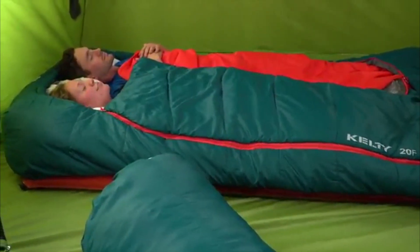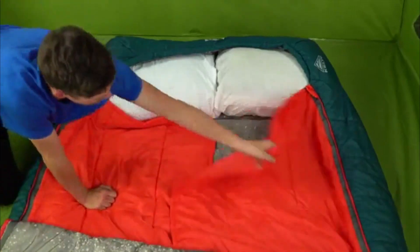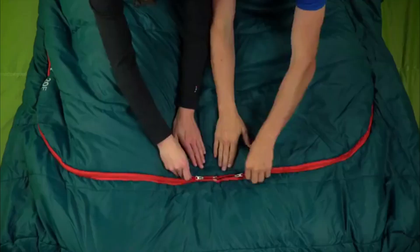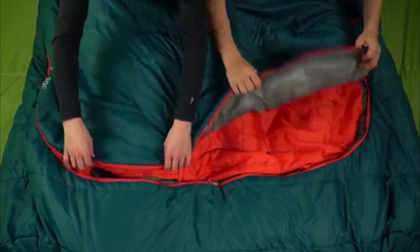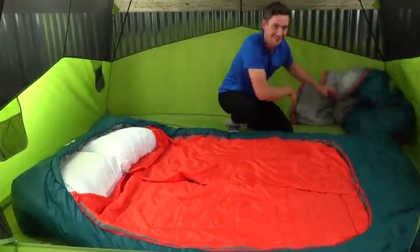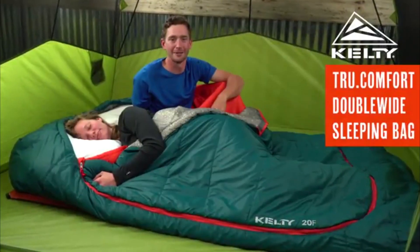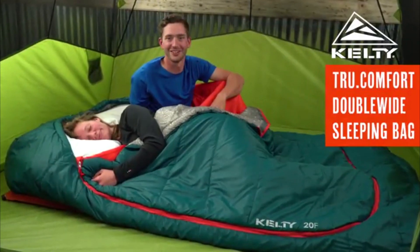The oversized hood lets you fit two of your favorite standard-sized pillows from home, and Kelty's patented design gives you each your own built-in blankets. If playing footsie gets a little steamy, the Comfort Tuck Zipper System lets those feet escape and cool off, and when things get really hot, you can zip off the entire top layer. Truly built for two, the True Comfort Double Wide is the perfect place to snooze or snuggle under the stars.